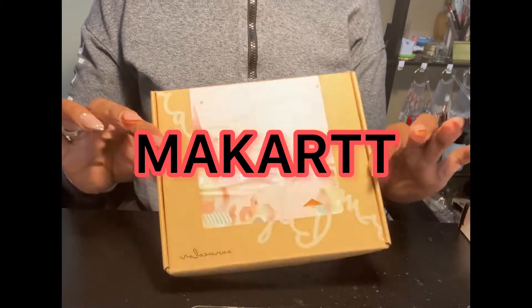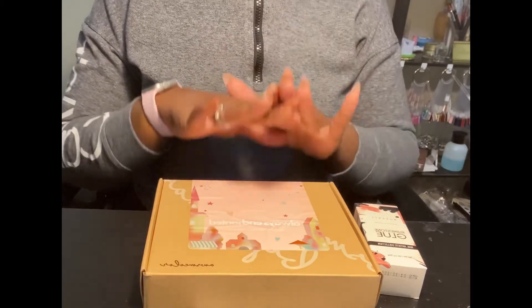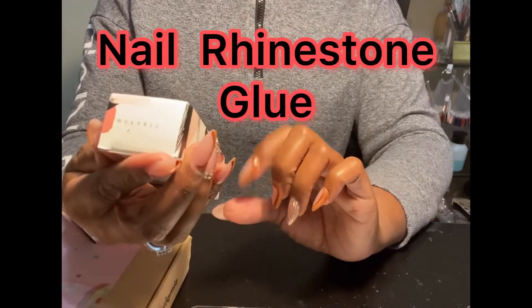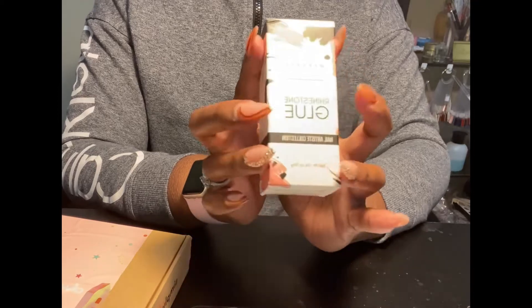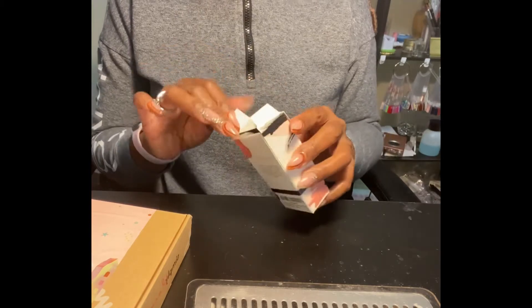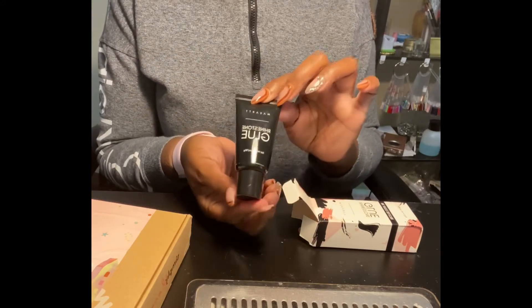We got McCart products, and look how cute the packaging is. I want to give a disclaimer — I found a really great deal. The first thing we have is this rhinestone glue, a 1.6 ounce bottle. The original price on the website is $12.99 and I got this bottle for five dollars.